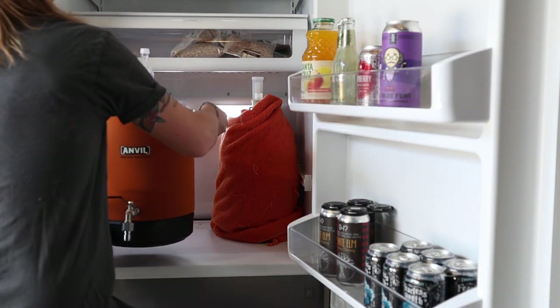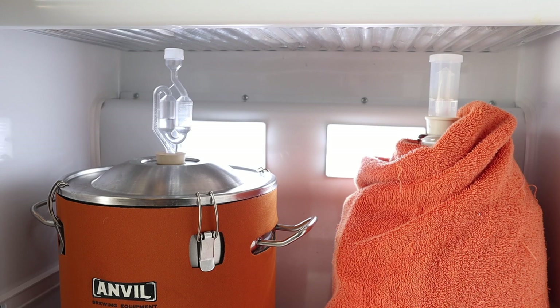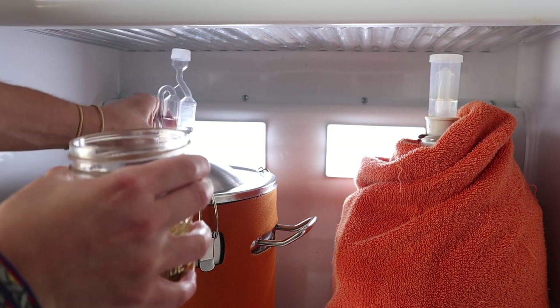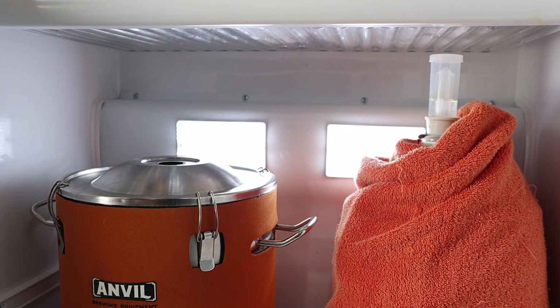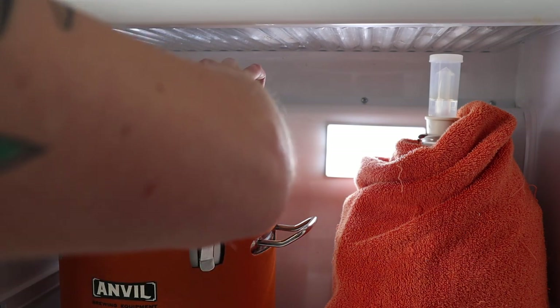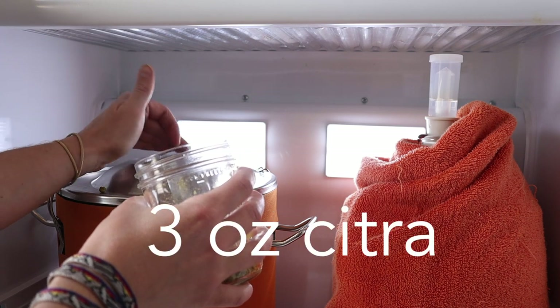Tomorrow I'm brewing a Gose, and I'd like to get the hazy double IPA we made a couple weeks ago into a keg. That means I need to add the last of the dry hops today. This beer started with a recipe from Craft Beer and Brewing Magazine, and once the yeast kicked into gear I dry hopped it with 1.75 ounces of Citra. With about 24 hours left, I'm ready to cold crash and add the final 3 ounces of Citra hops.